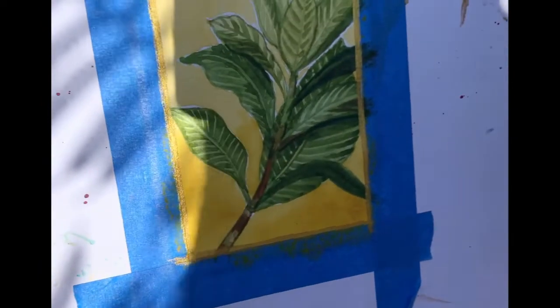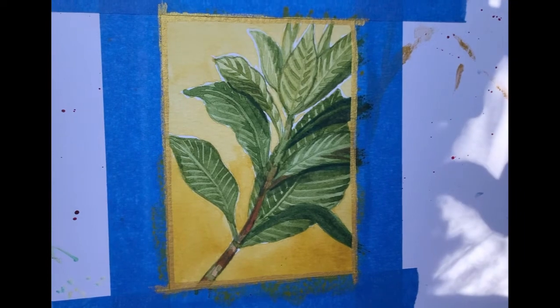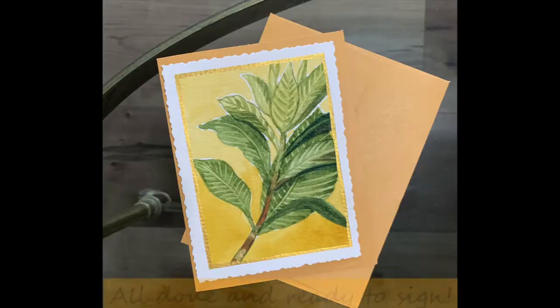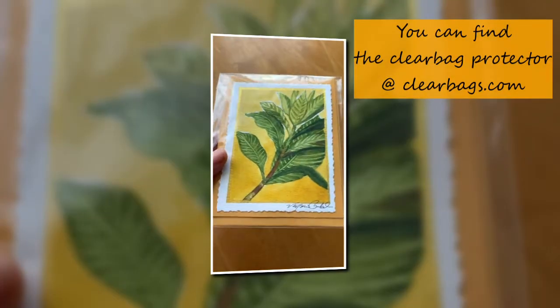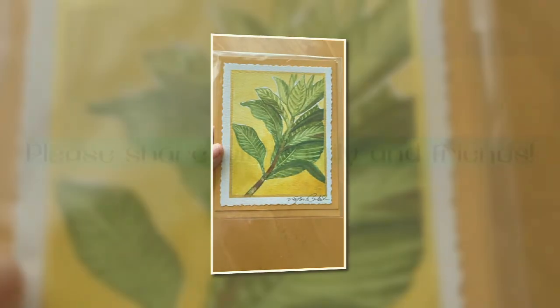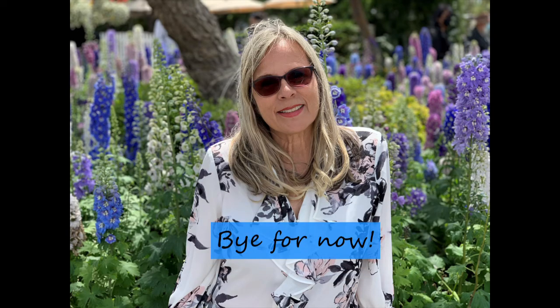When you're done, you will remove all the tape and then hand glue it to your card. I use a clear bag to protect it. Oh, please don't forget to sign it. Thank you for watching - share with your family and friends, and that's all for today. Thank you so much. Bye-bye.